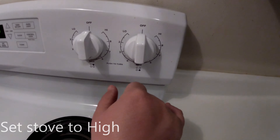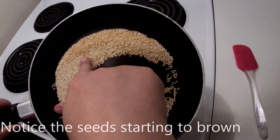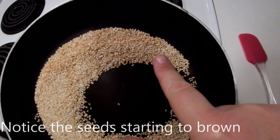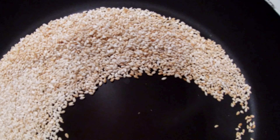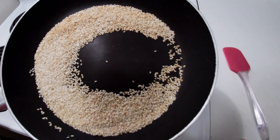As you're toasting them, keep shaking the pan to move them around. As you can see in the video, they are getting toasted, so you move them around so that all sides get toasted. They're starting to brown and will smell really nutty — that's a good thing. The aroma smells really good.